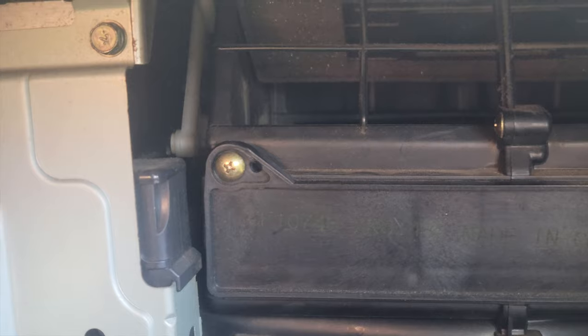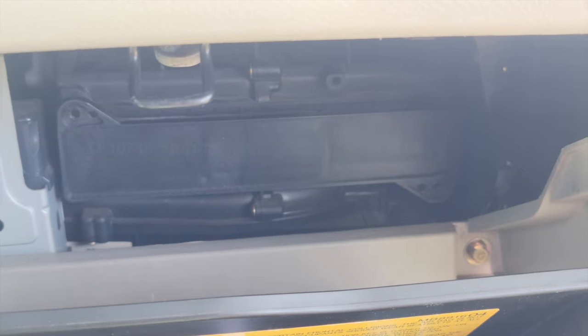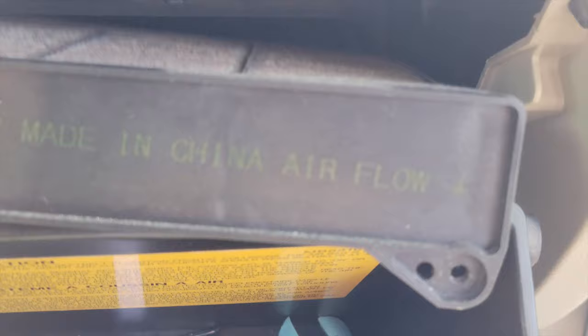As you can see, we're going to need a screwdriver, so we'll take that off and start videotaping again after. I've taken out the two screws and now we're pulling it out — see how dirty that is.